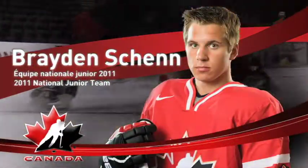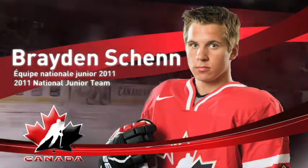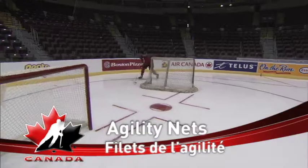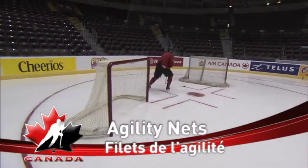Hi, I'm Brandon Shen from the Saskatoon Minor Hockey Association and this drill is called Agility Nets. The Agility Nets drill is putting two nets in a circle, working on your quick feet, quick hands before taking the puck to the net.